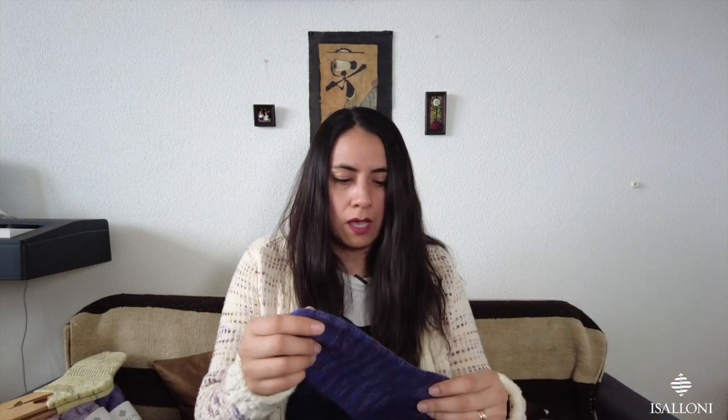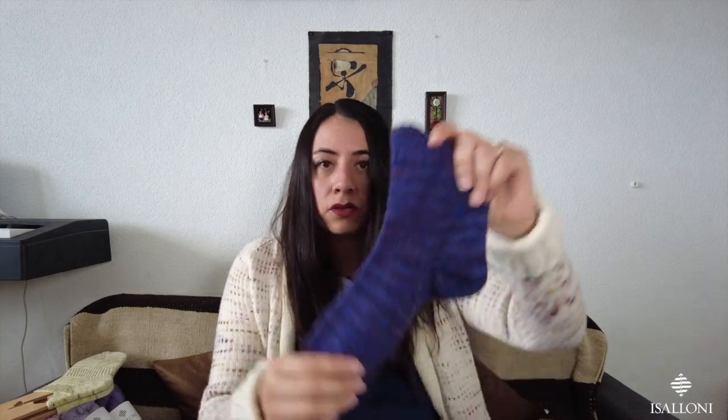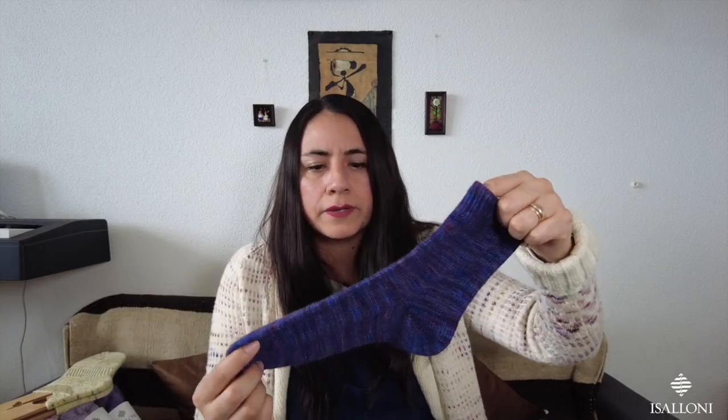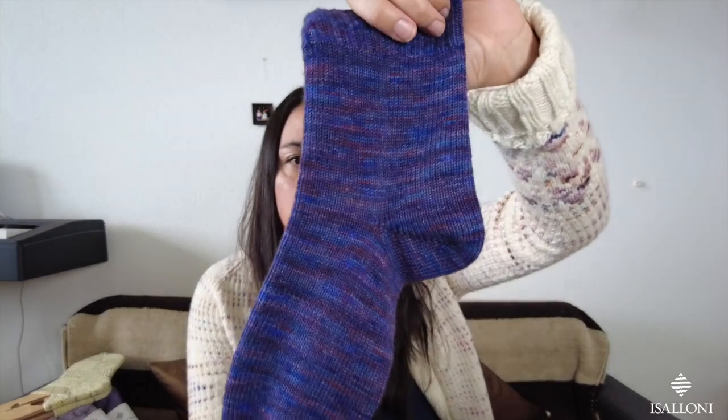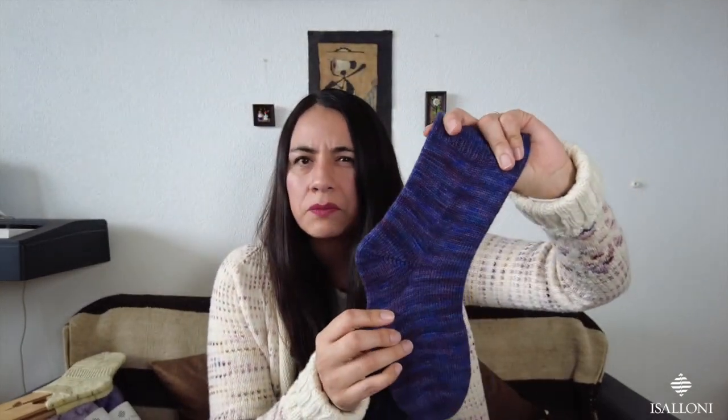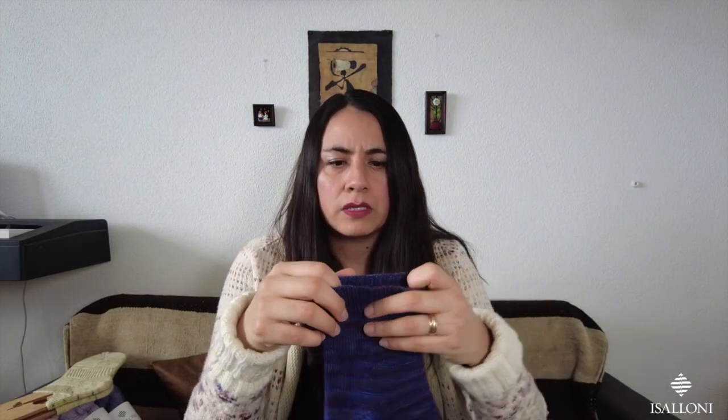That's the only fully finished object I have for today, but I have a half-finished object — another pair of socks I was making. I think I showed you these in the first comeback episode I recorded in January. These are just plain vanilla socks, using a discontinued yarn — this was MCM that I carried before, but I don't carry any base with nylon anymore.